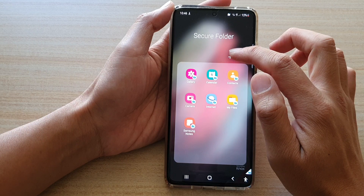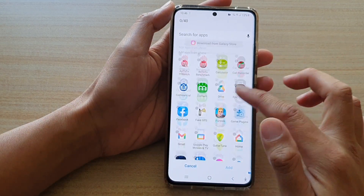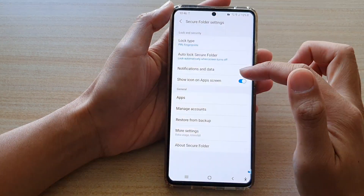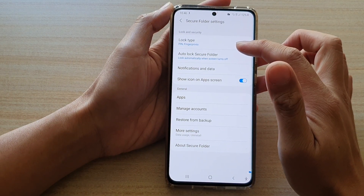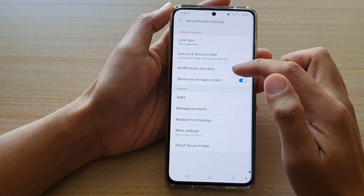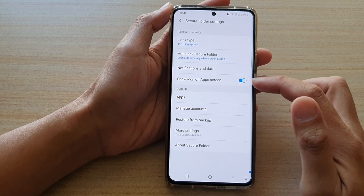In the secure folder, you can tap on the plus button to add more apps if you want to. If you tap on the option key and go into Settings, these are the settings for the secure folder. You can set the lock type, auto lock secure folder, notifications, and whether to show the icon on the app screen or not.